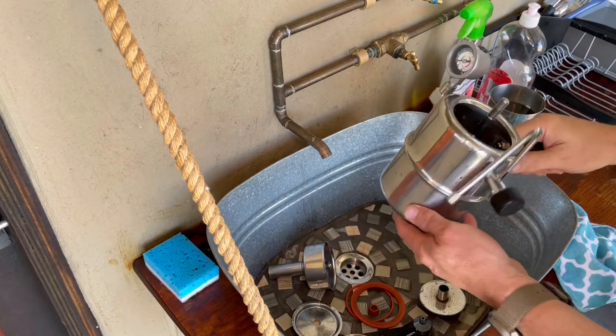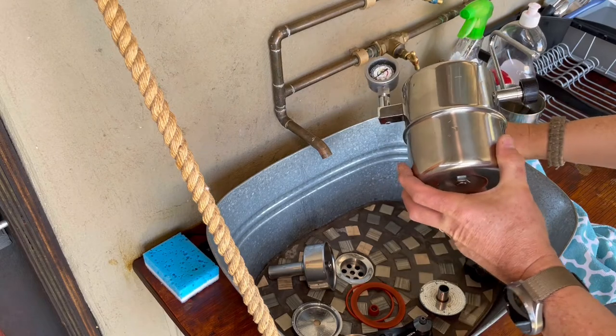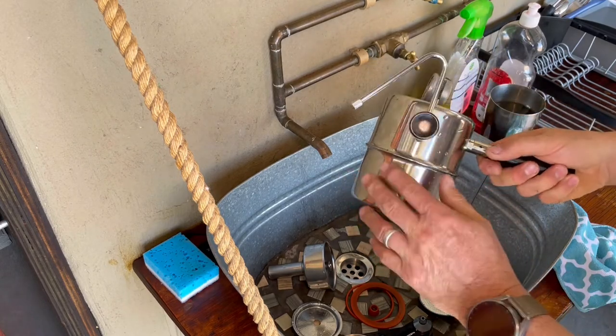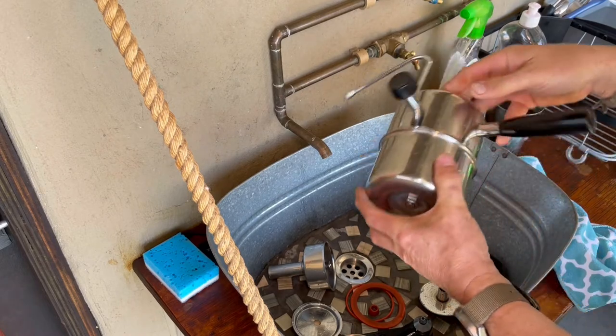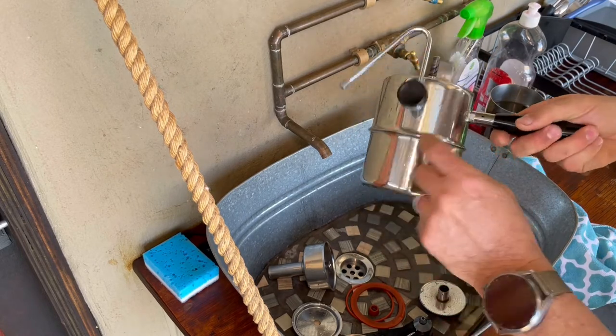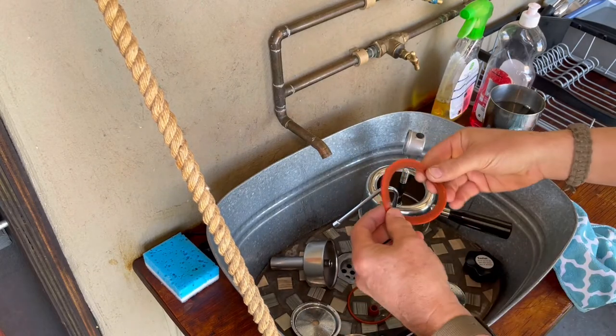Like any coffee machine, there's a need to clean it up afterwards. The Bellman is quite easy to clean — it's all high quality materials, so not really a problem. It's all stainless steel or hard plastic, and there are some silicone seals that are used just to keep the pressure.